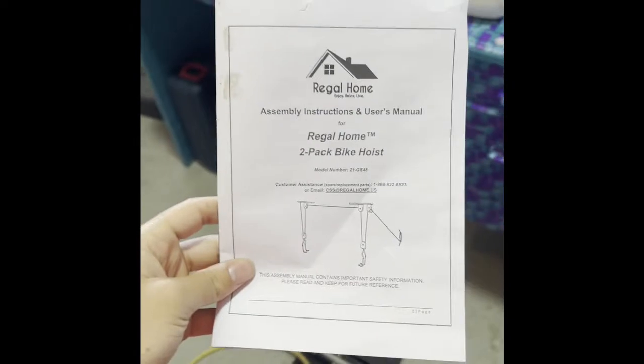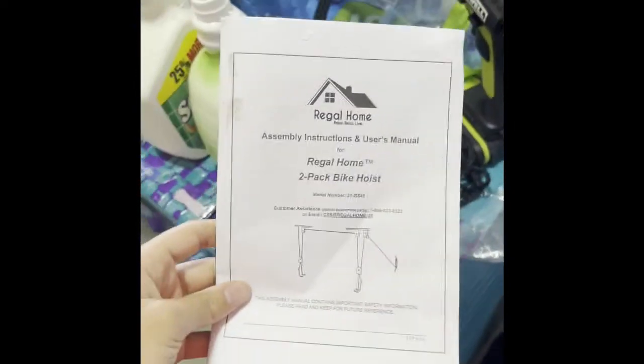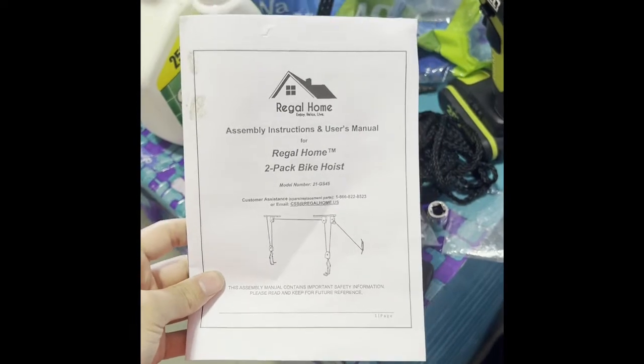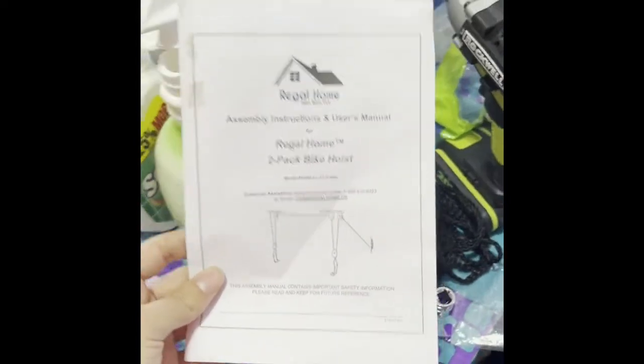Let's go make a pulley system. Here are the instructions for the pulley system we're going to be building for our bikes. We're going to be putting two bikes on our ceiling — one right here, and because of the beam in the center, we're going to put one right there as well. We're measuring the bikes out right now. I'll give you guys a little bit of my review when we're done.